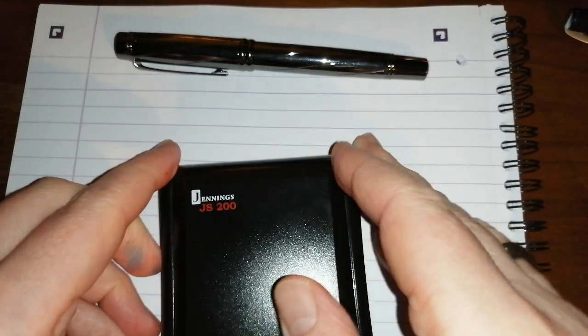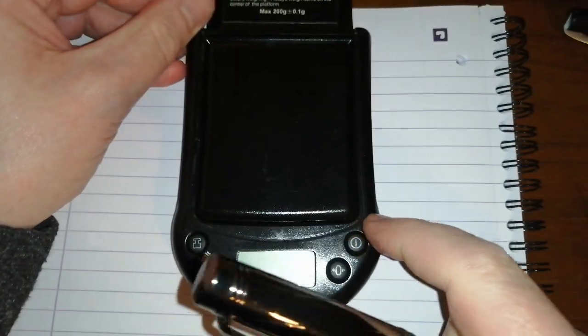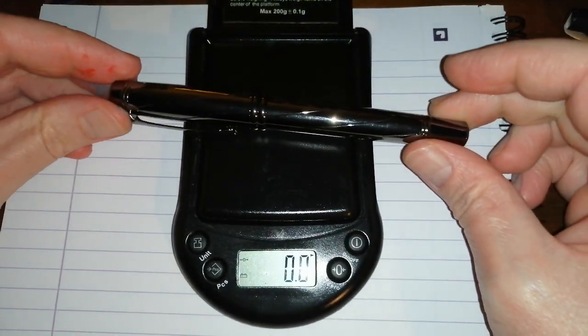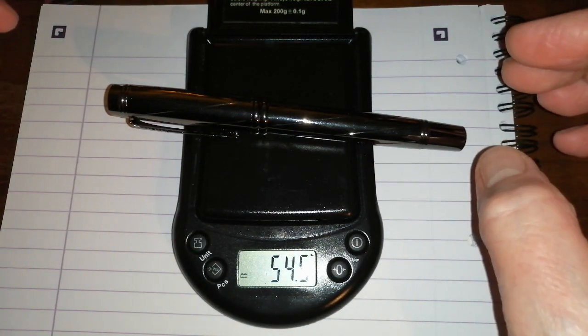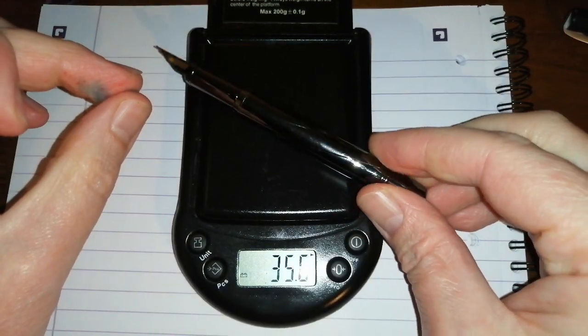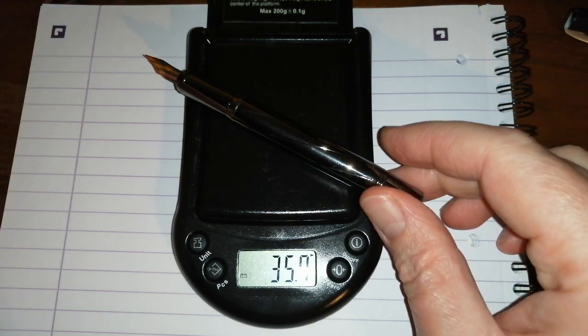Just talk about the weight briefly — I don't normally talk about weight in pens, but this is an all metal pen so let's have a look. All together: 54 and a half grams — so fairly heavy. Uncapped: 35.7 grams — so it is, you know, reasonably heavy.